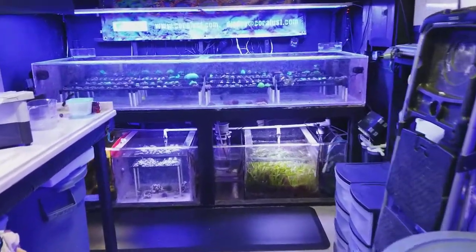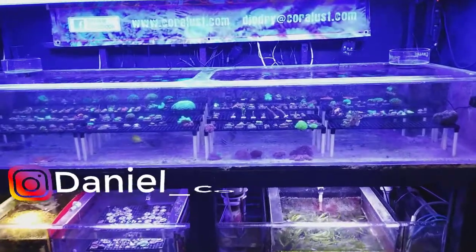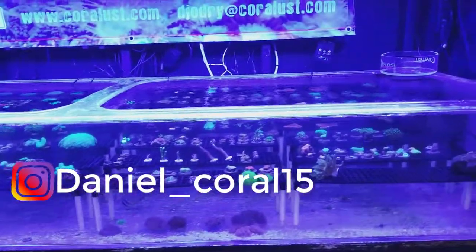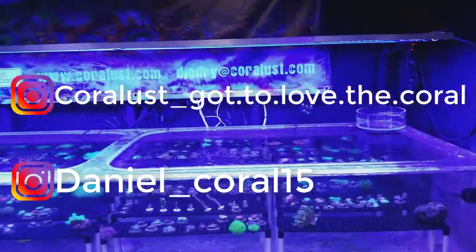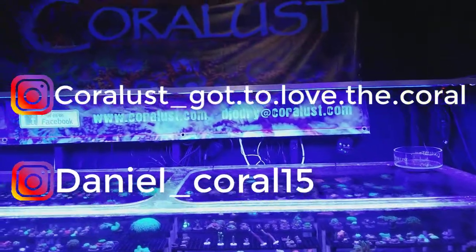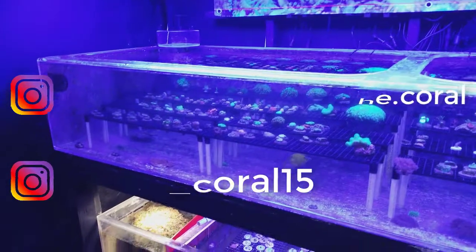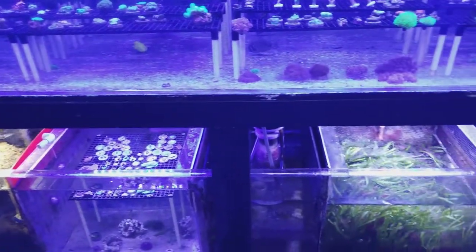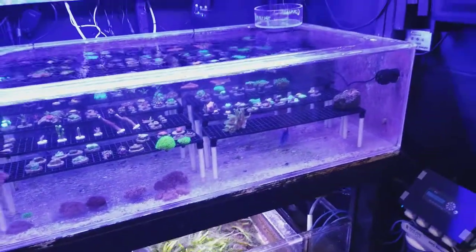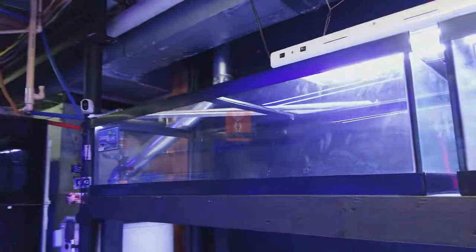I'll keep you posted — make sure you guys follow me on Instagram. We have two pages: I have the Danny page, and then I have the Coralust Reef Solutions page for the corals and everything else. On my Instagram I start posting weird stuff — me feeding the fish something weird, something I saw at Walmart — you never know what you're going to get with that. Feel free to sign up, hang out, tag us, post some pictures of your tank. We appreciate the feedback as always.